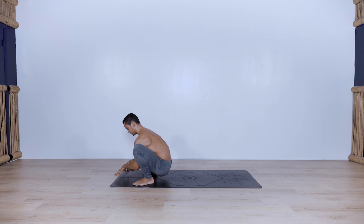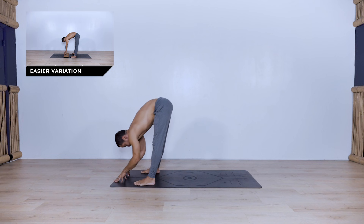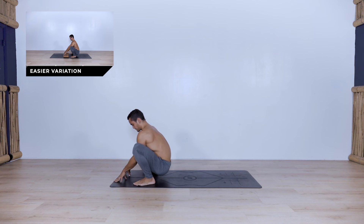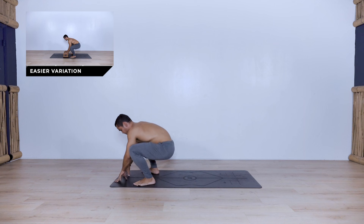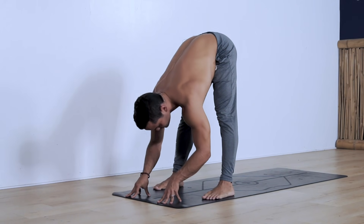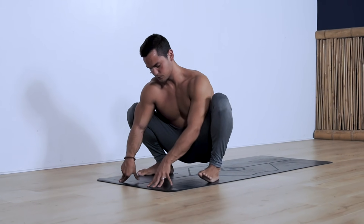From here, keeping your hands on the mat or on a pair of blocks, transition into a standing forward fold — lift the hips up and back, extend the knees. You can keep a small soft bend on the knees this first time. As you inhale, drop down into a squat, and as you exhale lift your hips up into the standing forward fold. Move between those two positions organically, trying to find different areas of the hips and the hamstrings, creating more length each time you extend into the standing forward fold.